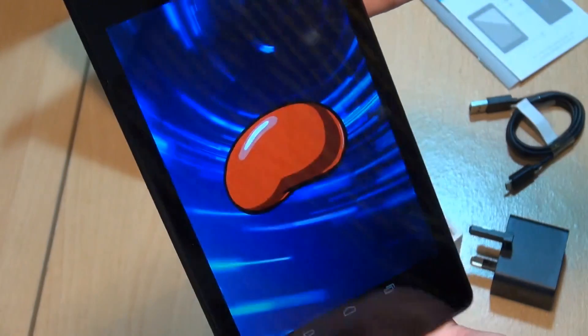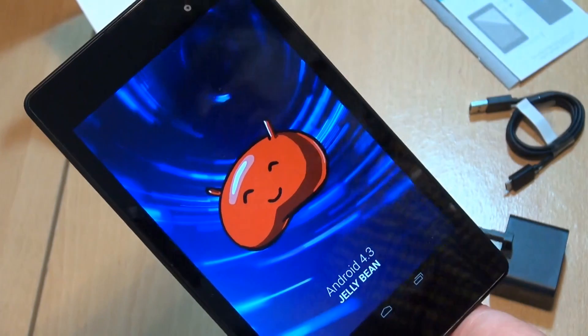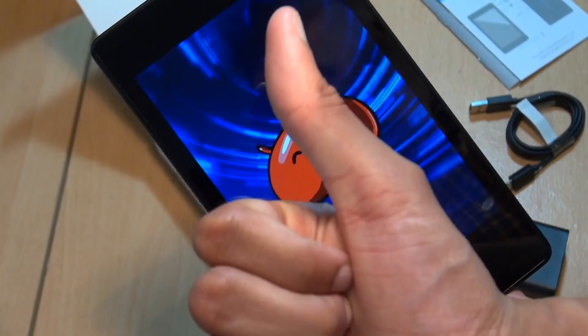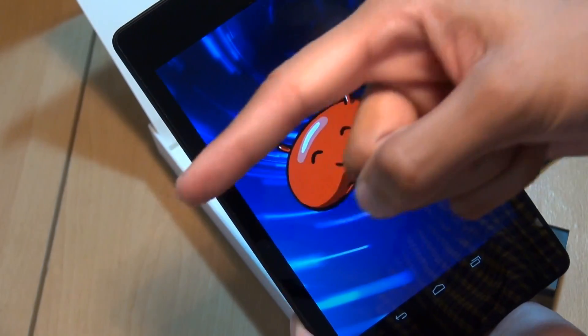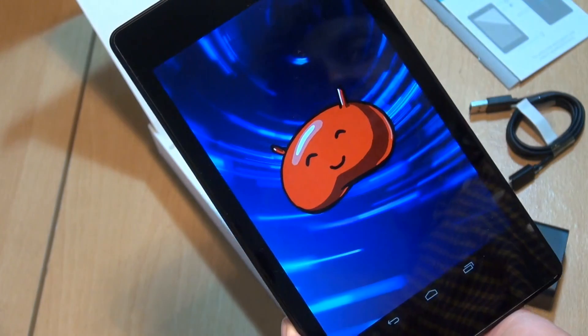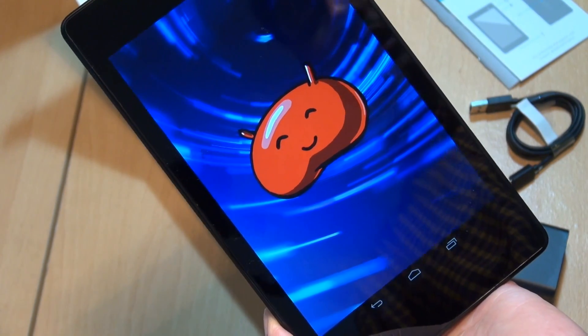That's been an unboxing and first setup of the new Nexus 7 2013 model made by ASUS — this is the Wi-Fi 16 gigabyte iteration. Any comments or questions, hit them up in the comment section below. Give us a thumbs up if you like what you saw, hit subscribe if you haven't already — it doesn't cost a penny — and check out some of our forthcoming videos. Thanks for watching, have a wicked day and we'll see you next time.